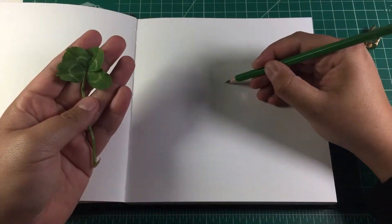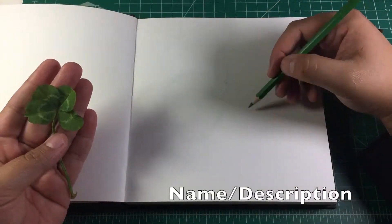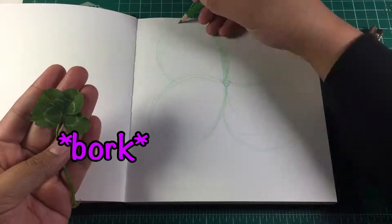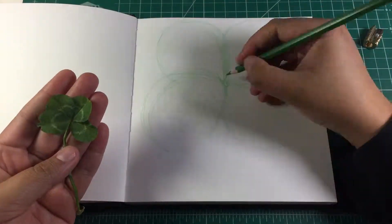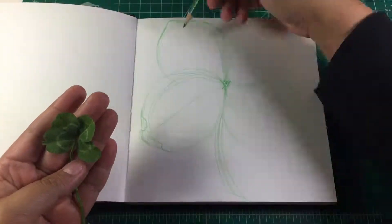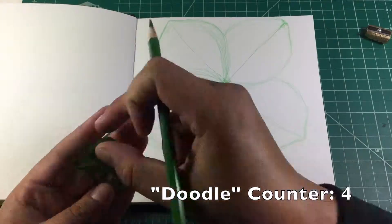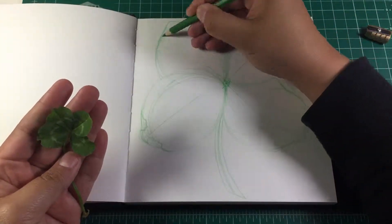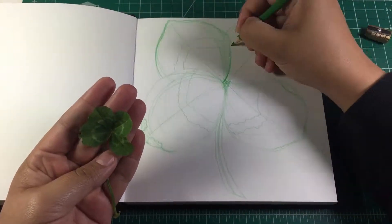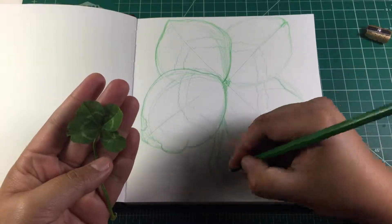So I drew out the clover before actually deciding how I was going to fill it with doodles — I just wanted to get the sketch down. I think I did really well on this sketch; I'd never actually sketched a real-life clover before. I really wanted to incorporate the leaves overlapping each other in the doodles, but I wasn't sure how to make a whole plane of doodles overlap another whole plane of doodles. That was a problem for future me to figure out.